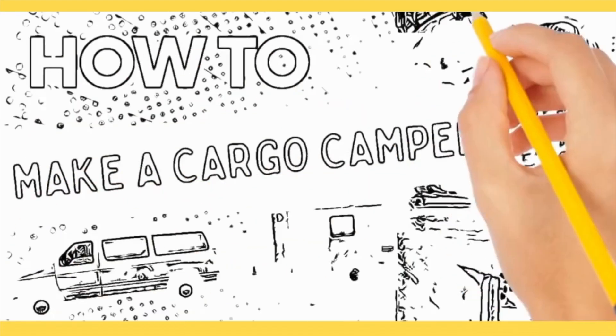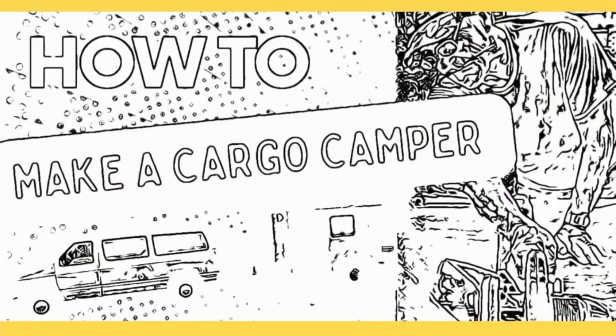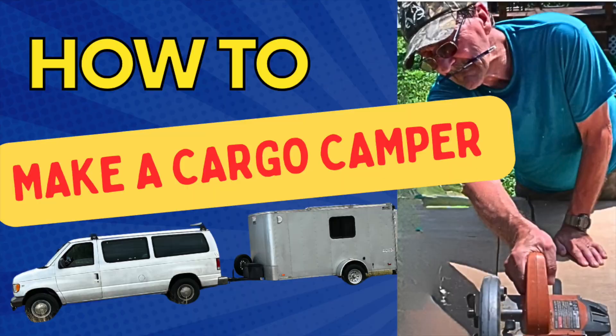In this video, Rick is going to explain the process of how to make a cargo camper. You sit down and maybe start out by making a list of the features that you want this thing to have.